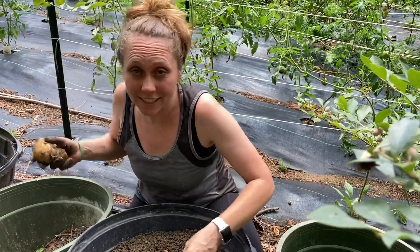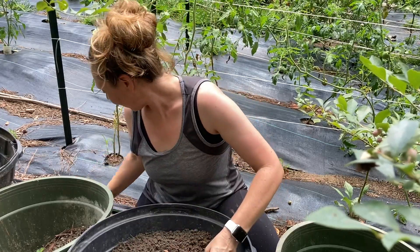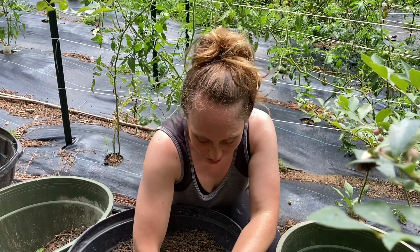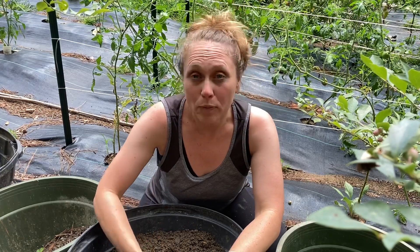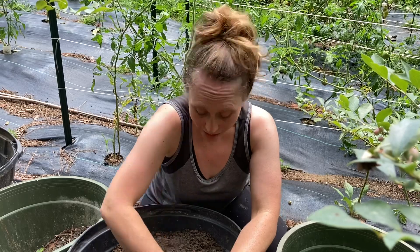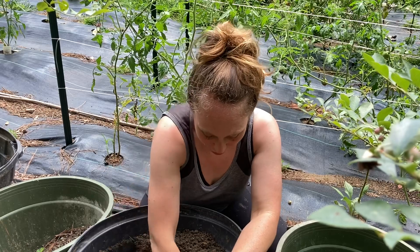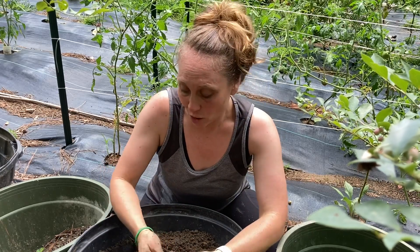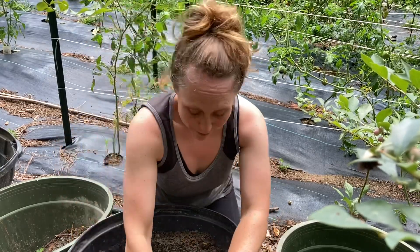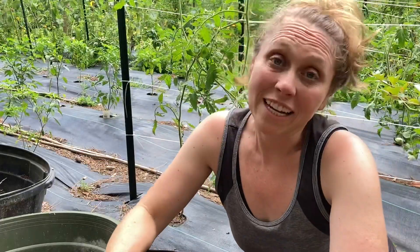We're getting a variety of sizes here — some big ones, some medium ones, and some little ones. With the little guys, I love to put them on a pan, add salt, pepper, and olive oil, and roast them in the oven. They get really soft in the middle and crunchy on the outside — a perfect side dish. Even though there are little ones, I'm going to grab those because my kids love to eat them.